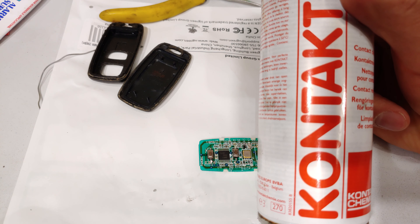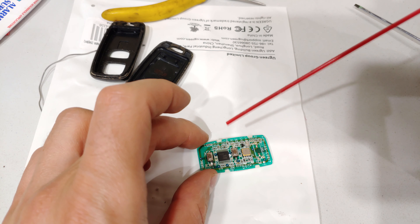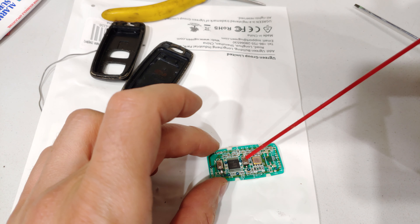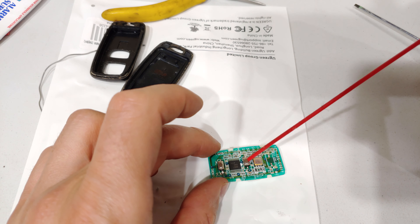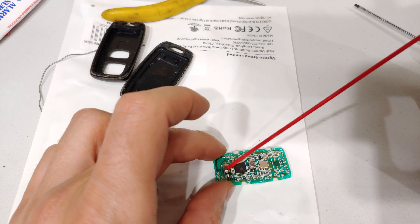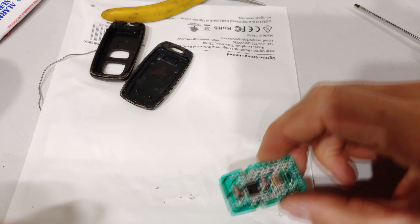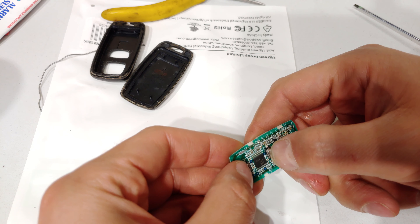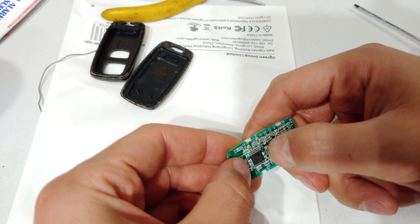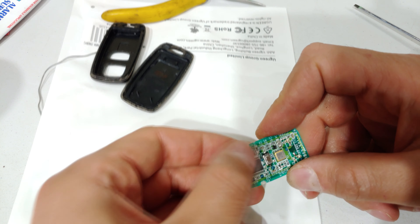Another optional step: this is contact cleaner — I just spray a tiny drop into the switch and it deoxidizes any oxides between the contacts. Just a tiny amount, then press the button a few times. That will keep your switches working for a very long time — totally deoxidizes and cleans it.